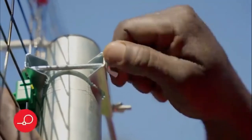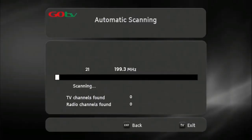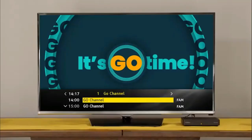Once you've optimized the signal, firmly tighten the antenna into position. Now do a full-service scan so that the decoder can update and save the full-service list. Once the decoder has finished scanning, the number of channels acquired will be indicated on the TV screen. Press OK to continue. The GoCoda will take you to the Go channel, indicating you have successfully installed your GoCoda.